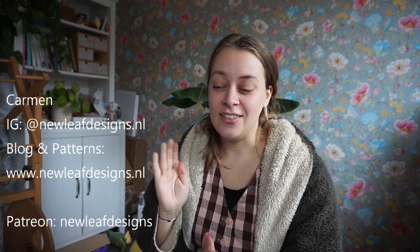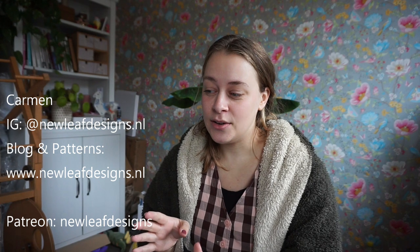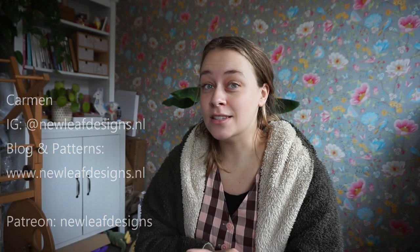Hi everyone, my name is Carmen from New Leaf Designs and this is going to be an unboxing video — I always think those are very exciting, so without further ado, let's get into it.